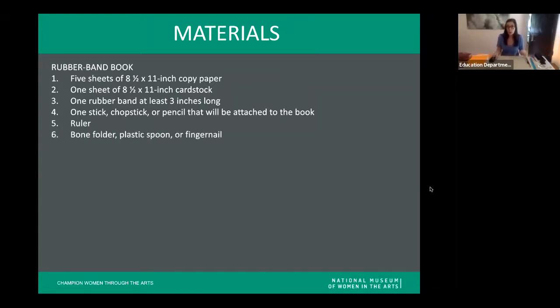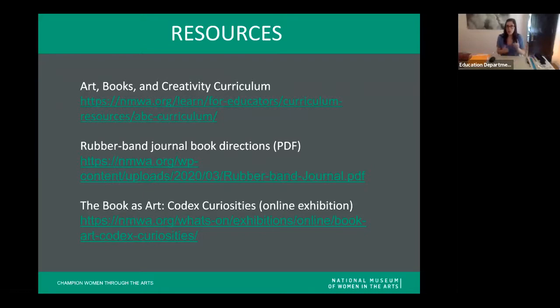You'll need a ruler. We'll need a bone folder, which is a specialized art tool — but if you don't have one, don't worry. You can use something like a plastic spoon or even your fingernail. Basically we need a tool that is hard but dull to create nice crisp folds. We also need a writing implement to make a few tick marks, and a hole punch or scissors. That's it for materials.